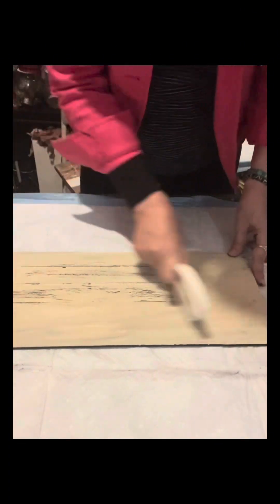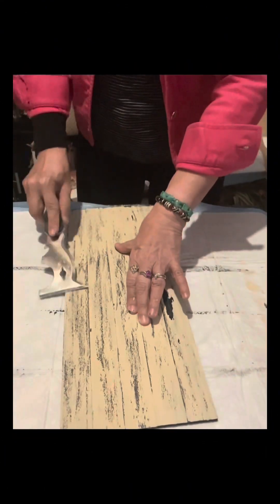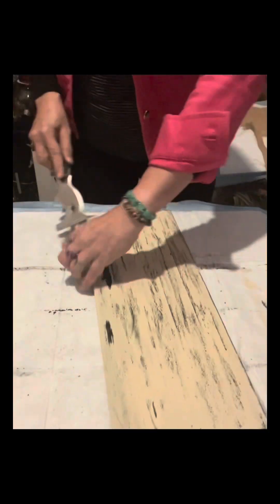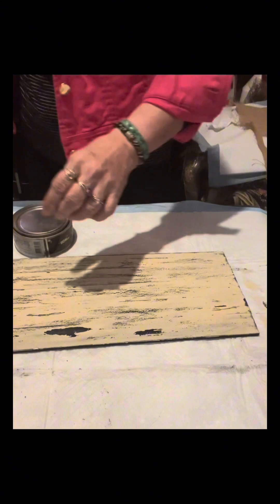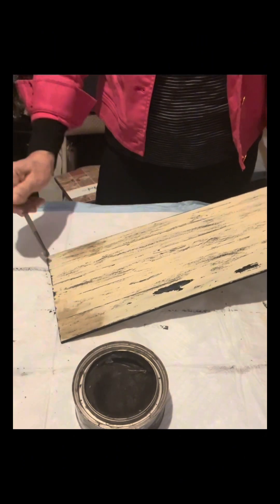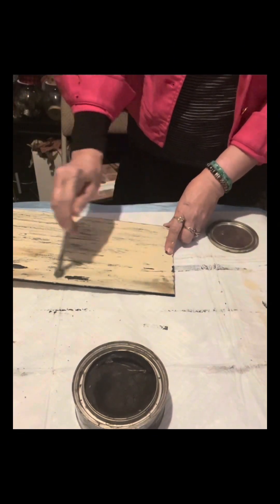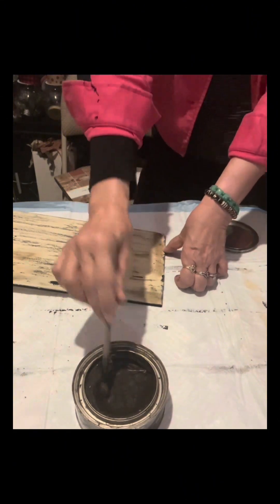I continue the process until the whole board has a chippy finish. After that, I am going to lightly scrape it with a paint scraper that I bought from Home Depot. I have this dark antique wax by Behr that I bought from Home Depot — I will lightly brush this onto the board using an eyeshadow brush. It looks very nice because I love a distressed and vintage look.